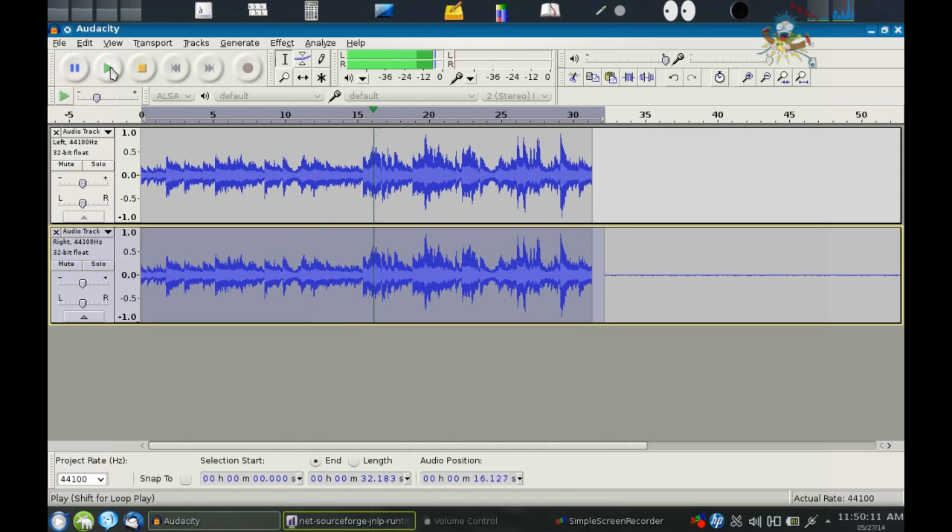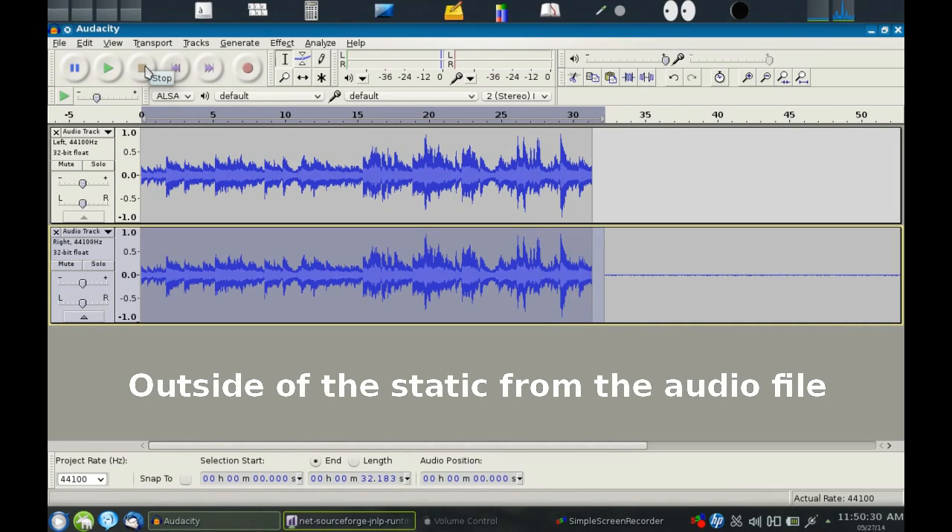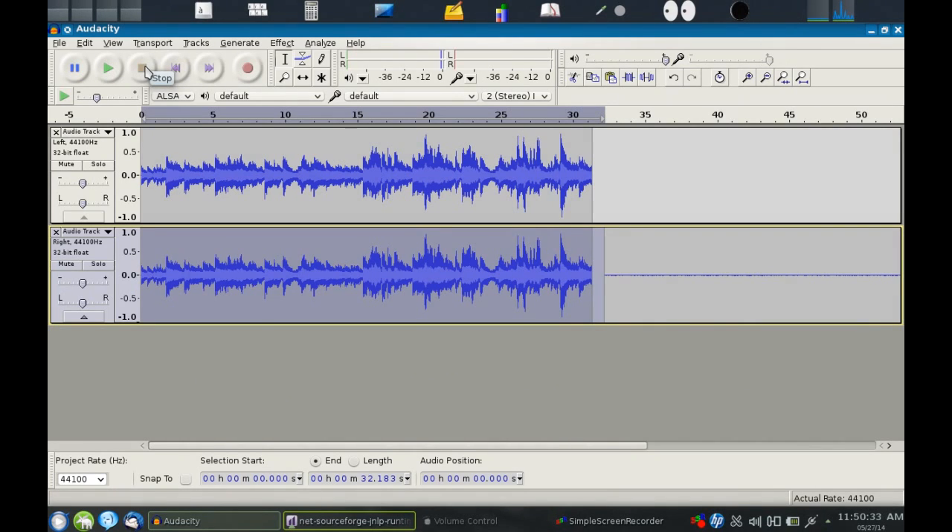And there you have it — a perfect audio file with the tracks combined left and right, coming out of each earphone. It's a very simple thing to do using this wire. If you enjoyed this video, please rate it a thumbs up, subscribe, and post links to this video on other websites and blogs. Also be sure to check out my video playlist. Thank you.